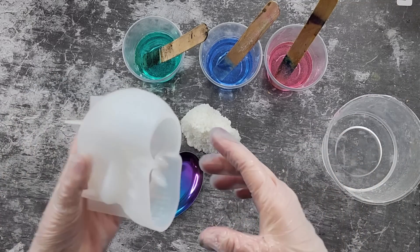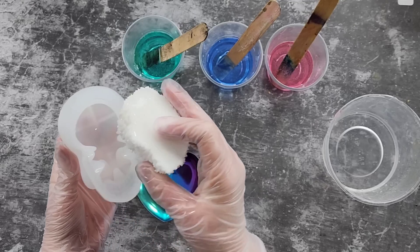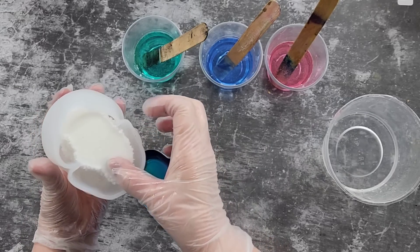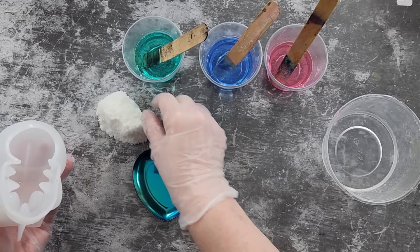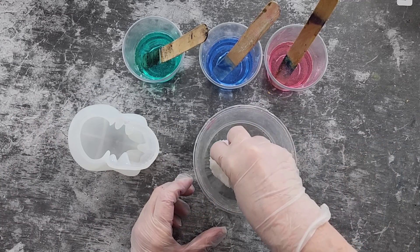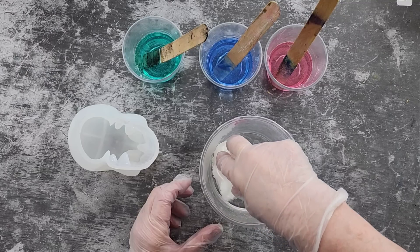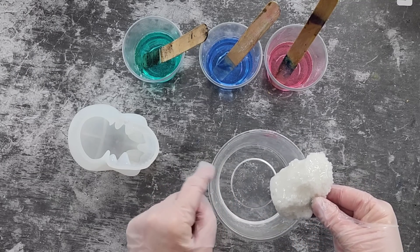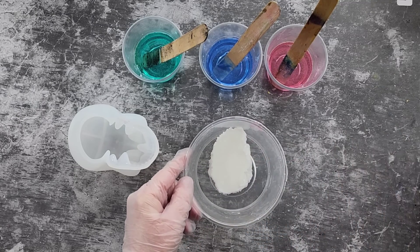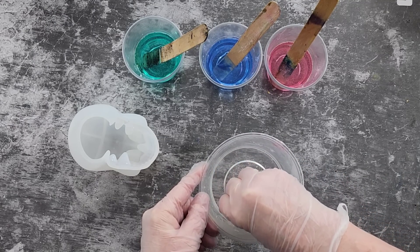I'm going to use my skull mold — it's the first time I've used it. I'm going to put my druzy in there; it just fits over the top. I hope it doesn't sink but I kind of want it to just sit in there like that. The first thing I need to do — I've mixed up my colors — is pop my little druzy in the clear resin and just push it around in there a little bit to coat it and hopefully get rid of some of those excess bubbles.